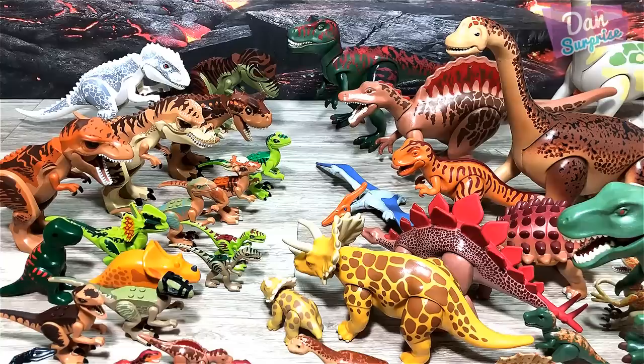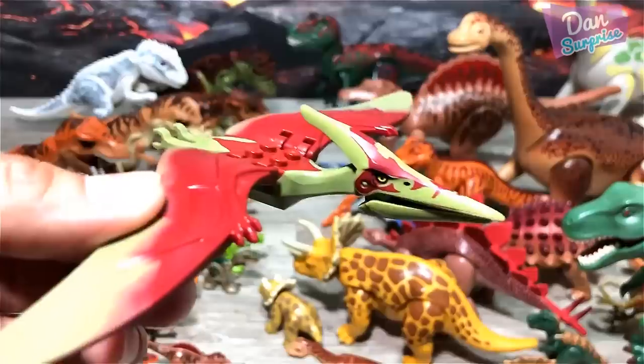Oh my goodness, this collection is huge! Pteranodon.